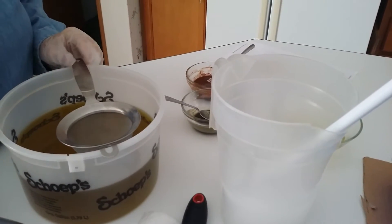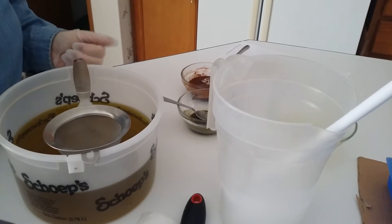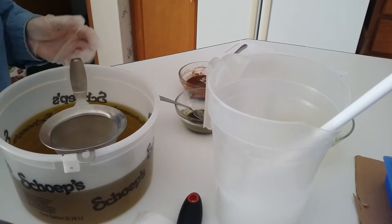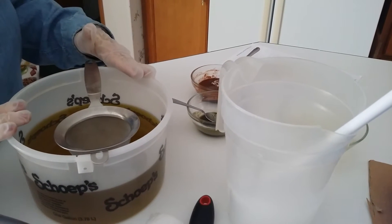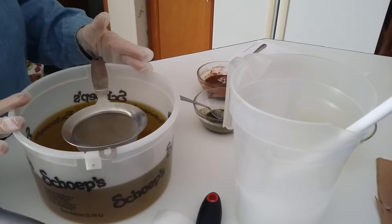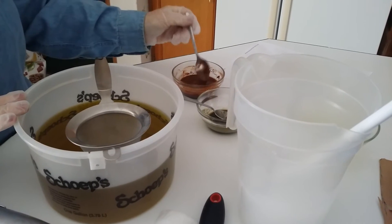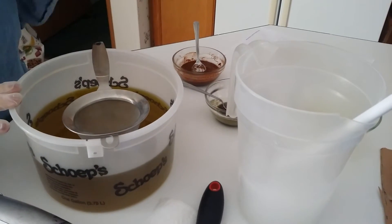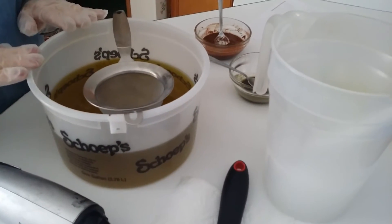Hello everyone, this is Patti at Cabin Fever Soaps and Essentials, and my granddaughter Brianna and I are going to do a quick video on making a Moroccan Argan soap. It's one of our pure and simple lines. It has olive oil — virgin olive oil — it doesn't have the pumice, and then Argan oil. Those are all the oils we put in there. Plus I have some Moroccan clay hydrated in the olive oil that I measured out, and then this is olive leaf powder. I thought that would go really good. Very, very good for your skin. Let's get started.